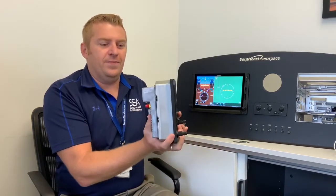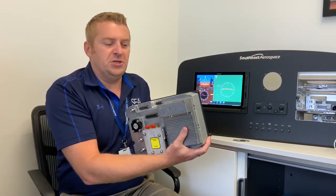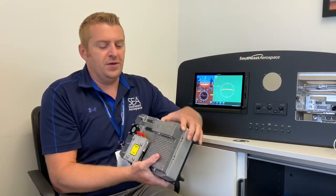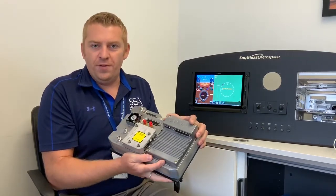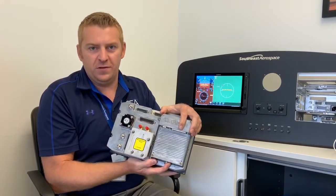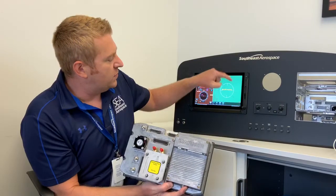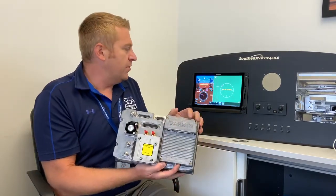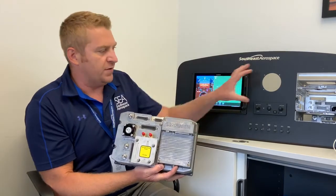Here it is in my hand. This is a G600 TXI GDU 1060. This one has the GEA 110 — it's bolted on. This allows you to interface all of your engine instruments, so you can have those as a strip on one side. We don't have it in demo mode on this unit.